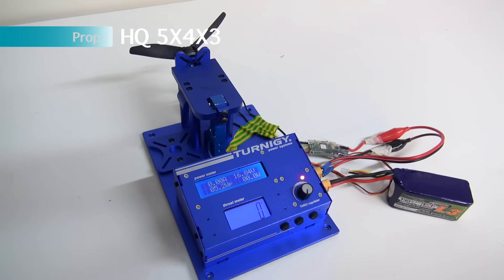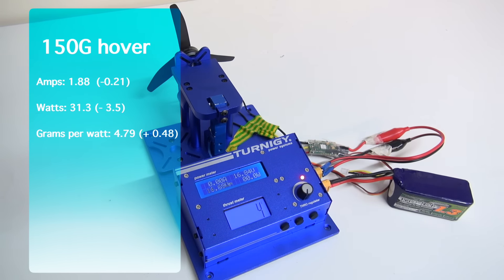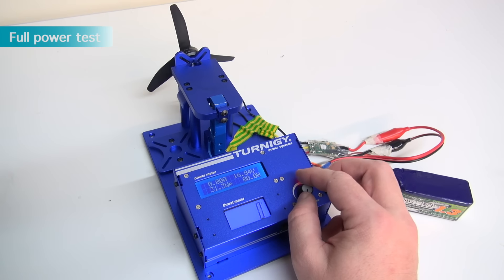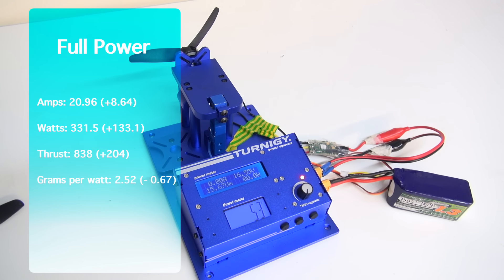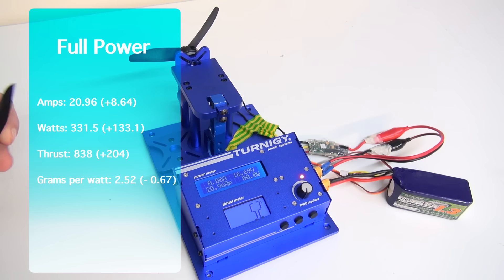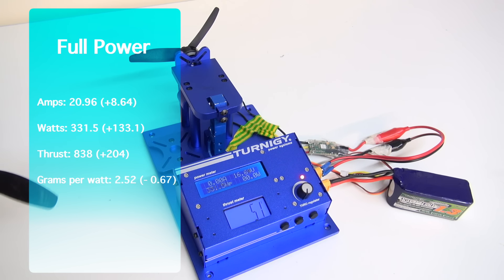Now we're going to try the HQ 5040 tri-blades. Our hover test gave us 1.88 amps — that's minus 0.21, so more efficient. Our watts were also down by minus 3.5 to 31.3, giving us a better grams per watt efficiency of 4.79. The full power test pulled a massive 838 grams of thrust — that's 204 more grams than the standard 5040 prop. All that extra power pulled the amps up to 20.96, that's plus 8.64 over the standard 5040. Watts came in at 331.5, that's plus 133.1 over the 5040, giving us a final efficiency of 2.52 grams per watt.